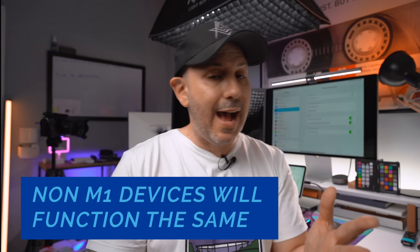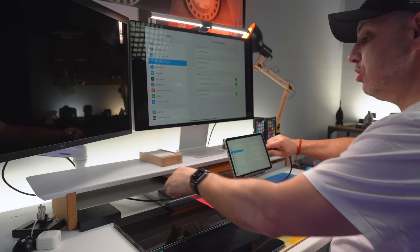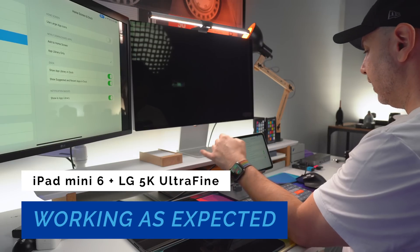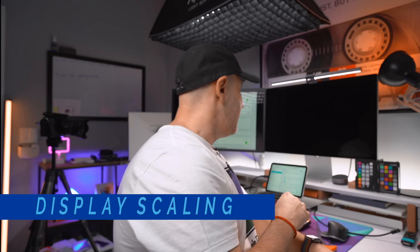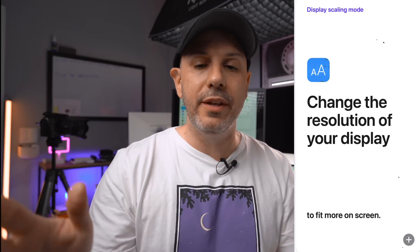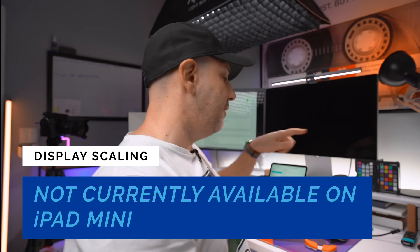Any other iPad device that is not an M1 iPad Pro or iPad Air is going to see the same 4:3 aspect ratio on the external display. Let's check the LG UltraFine 5K — it should be exactly the same, and it is. Same exact experience: two displays detected, brightness is very high. Now one of the new features in iPadOS 16 is display scaling, which lets you scale down UI elements including text to allow for more screen real estate. That is not available on this device — we'll see it on the other devices we test.